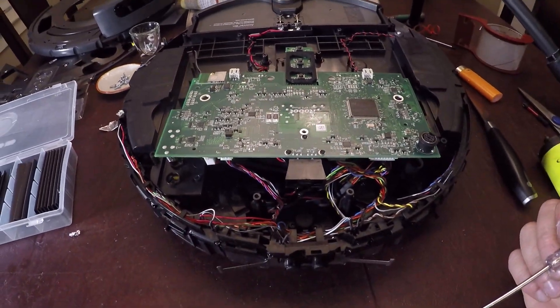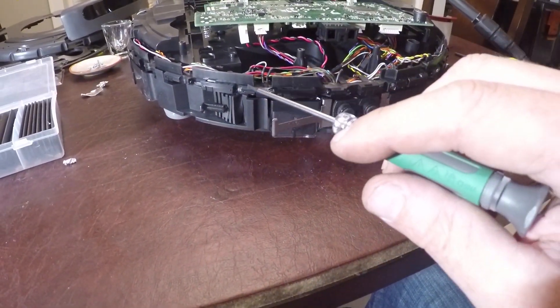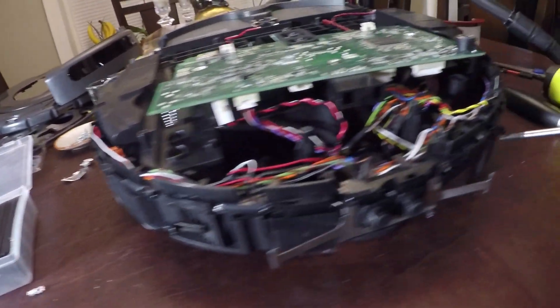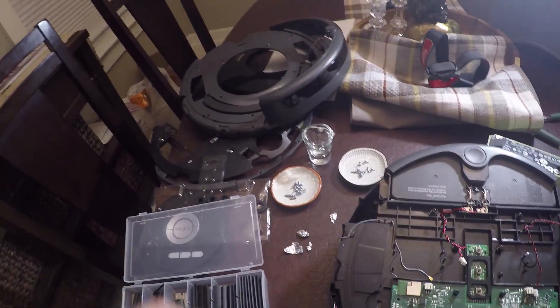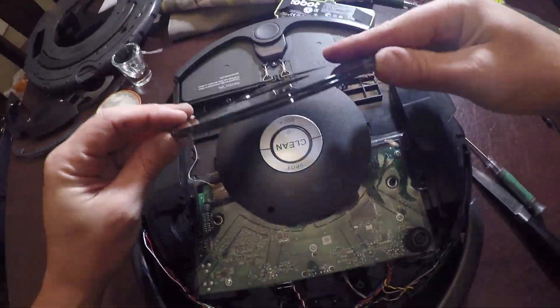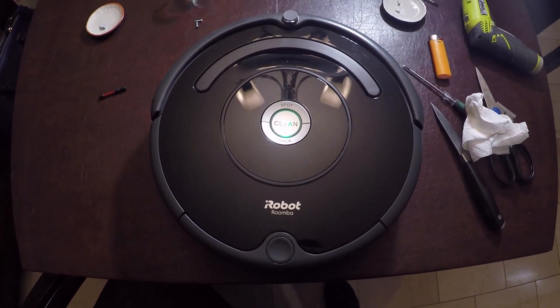Now we're just going to put it back together in the reverse order that we took it apart. You're going to put this perimeter barrier of proximity sensors — that's what each of these are. Same deal: you have transmitter and receiver on all of these going all the way across, and that sits here. Make sure you poke in any wires that are loose so it sits nice and flat. Then we're going to put our motherboard back on, our front bumper back on, all those housing pieces back on, and hopefully it works. Motherboard is in place, four studs aligned. Just finished putting it back together.